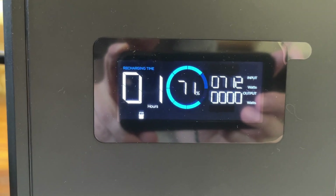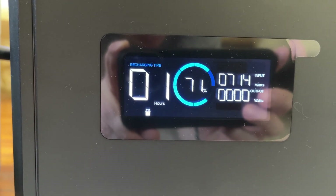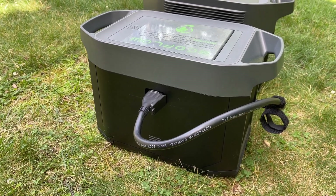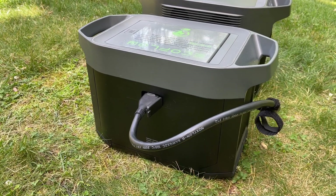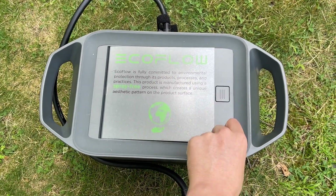Another feature I love is the ability to monitor and control the battery through this onboard LCD screen and the EcoFlow mobile app. You can easily check the remaining charge, the hours remaining at the current output, and a ton of other essential power metrics. This provides so much peace of mind when we have a power outage.